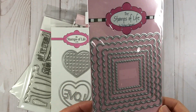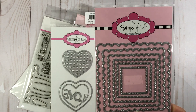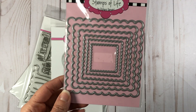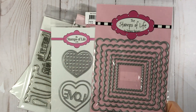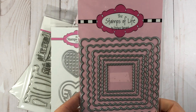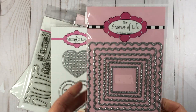So here is my Stamps of Life haul. I have these scalloped square dies — I do have the scalloped rectangle dies, but I never had the scalloped square. If you are a beginner card maker, these nesting dies are wonderful because all you have to do is die cut these squares, or circles, or whatever pattern it is, and you can have some nice layers on your card. I decided to pick these up and I will definitely be putting these to good use.